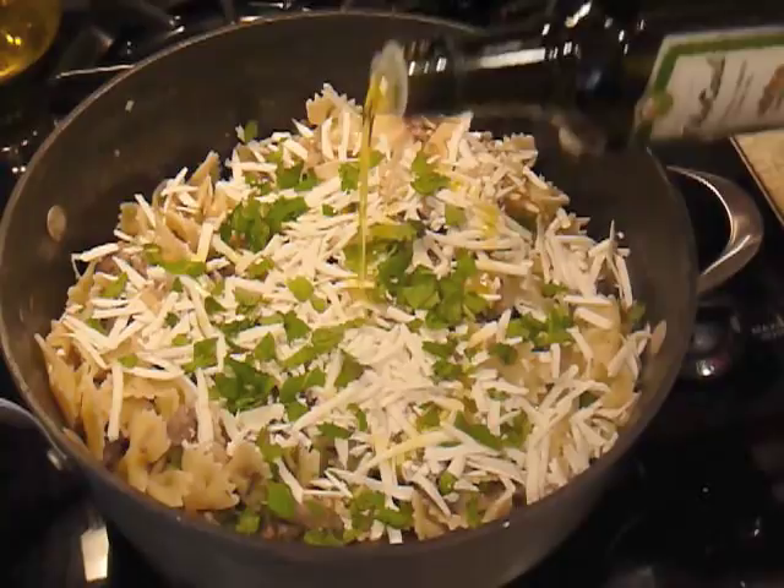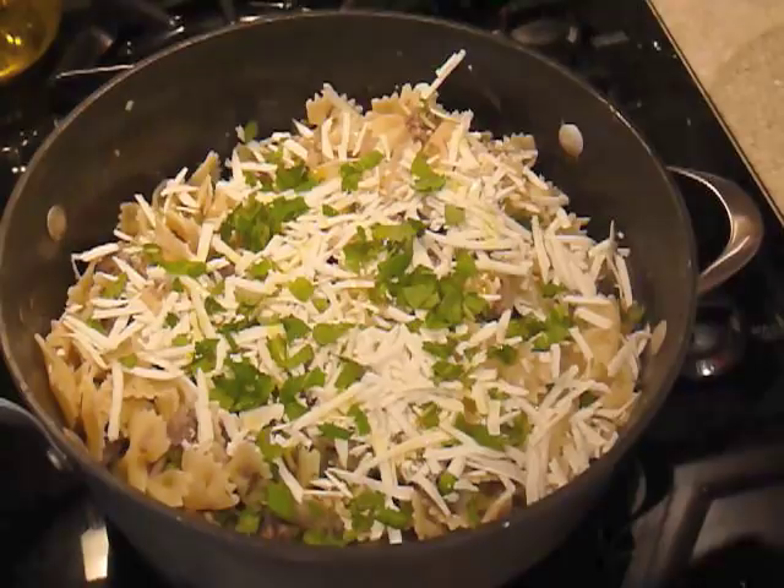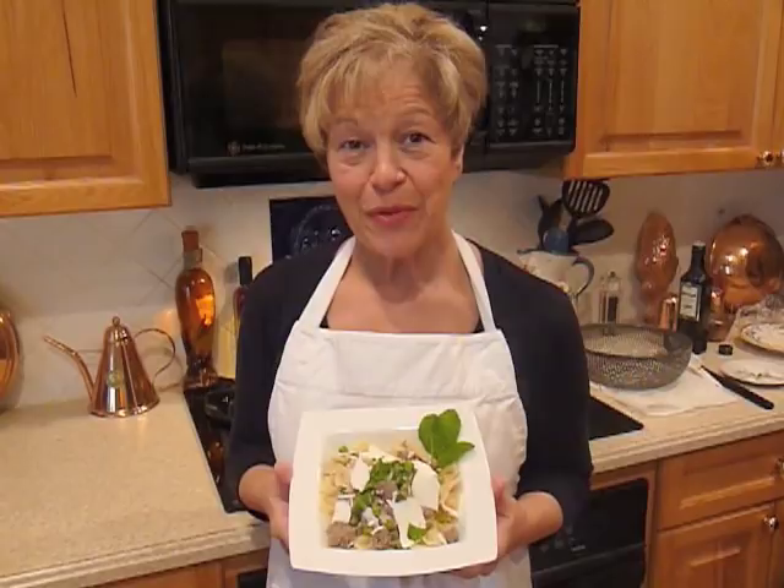And there you have it — it doesn't get any easier. Here's our dish: bow tie pasta with lamb and peas. Isn't it beautiful? Come visit again at Linda's Italian Table.